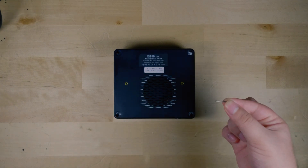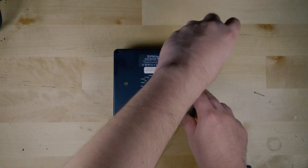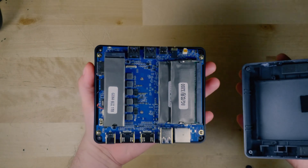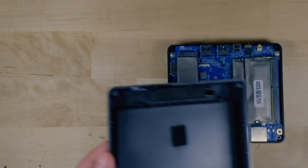But once you actually start to take out the long screws that are in here, it is a very simple process to actually open the system. Once the screws have been undone, you simply just pop it off. And just like that, you have access immediately to the RAM and the SSD.